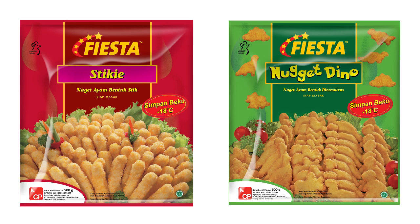The first one is the Fiesta Sticky. Now, these are my go-to nuggets prior to this, but I've decided to include them in the tournament so that it gets a fair assessment compared with the others. So these are shaped like fingers, like sticks. That's why they're called Stiggies.